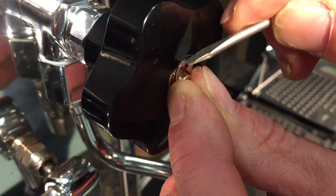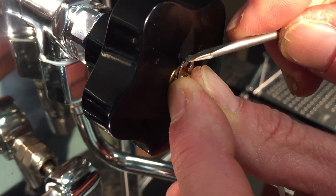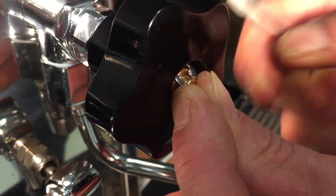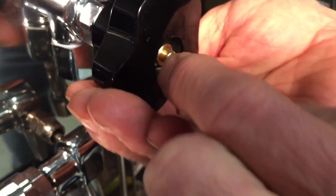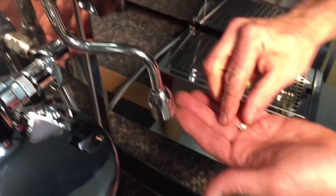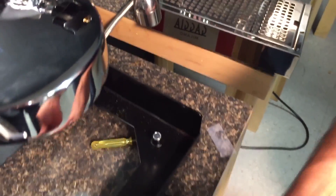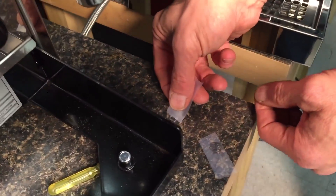I might not get it the first time here, we'll do our best. Keep your hands around this so it doesn't go flying. It's not exactly easy, so you got to be a little patient. We'll get a new piece of tape so we're stickier here.